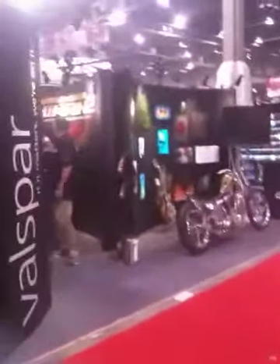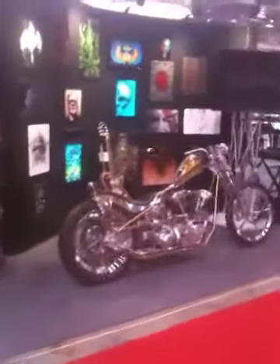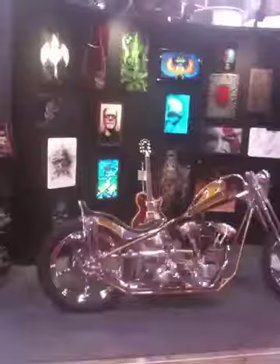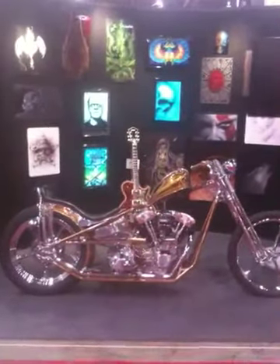Here are the panels of the color group. That's all the panels that the artist did.